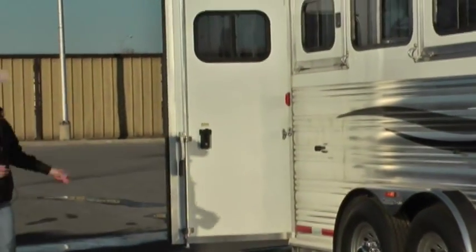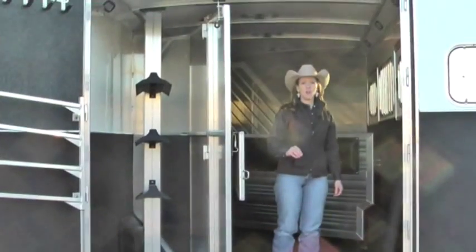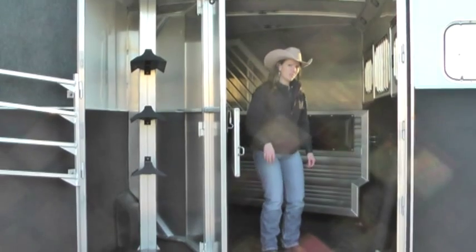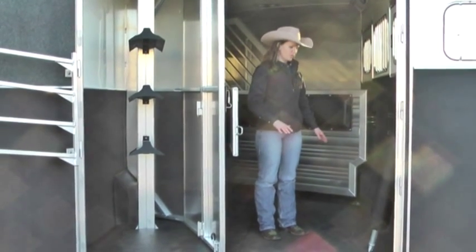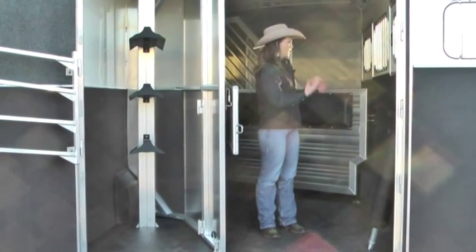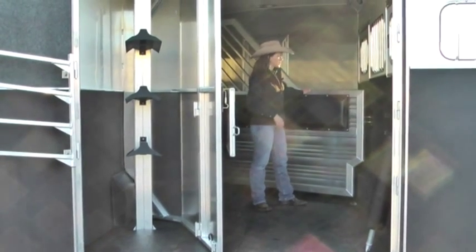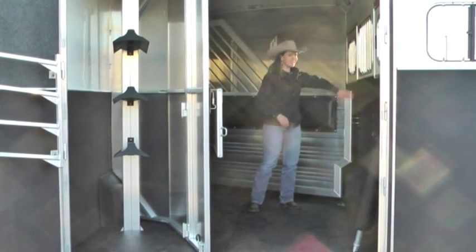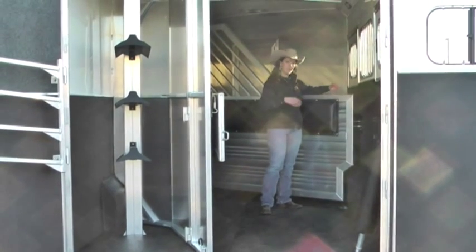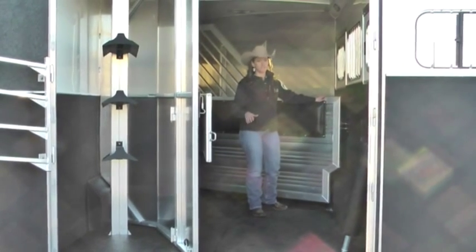Now we're going to go around to the back end of the trailer and go over some other features including stall safety. When you're in the stall, one thing I want you to do — you'll probably laugh at me — go back and kind of jump up and down. Feel the difference in how the trailers respond to you. You'll get a lot of rattling and noise on some — it's something small but it works. On your dividers: clean, smooth, nice edges, thick, heavy-duty dividers — something that can actually protect your horse and keep him contained. Those little chintzy bar dividers are a true accident just waiting to happen.